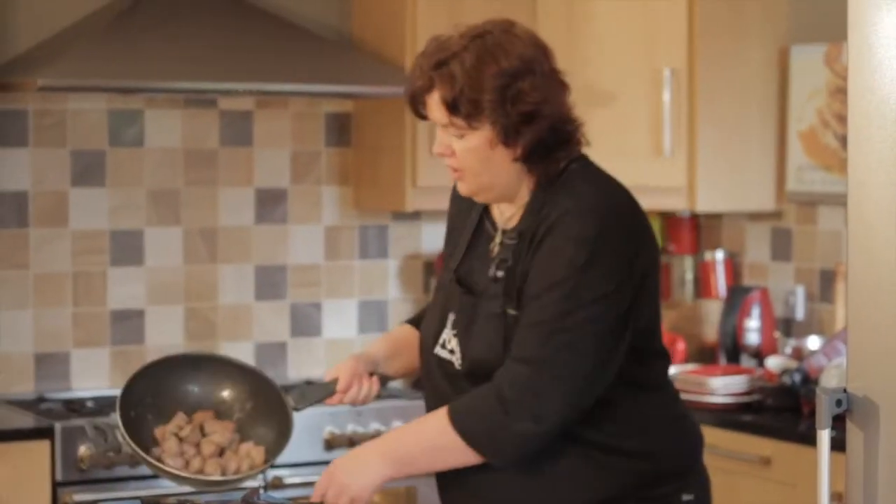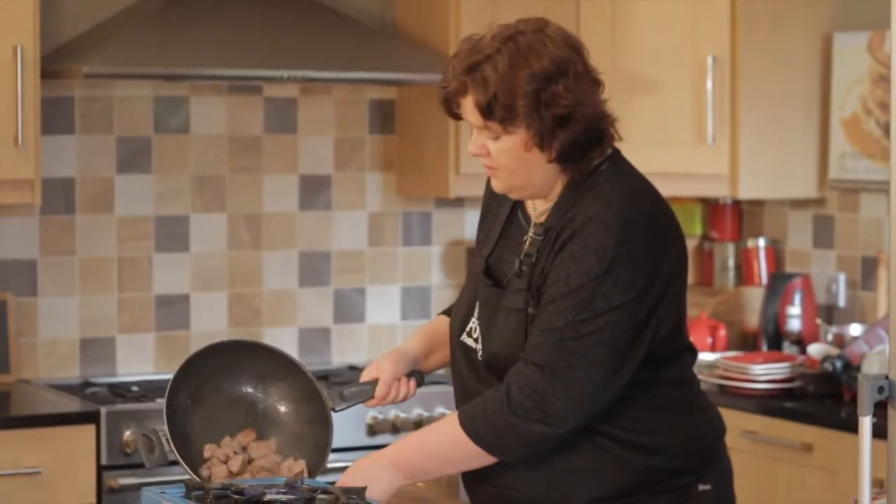With the meat now, what we want to do is take everything — all the juices, all the meat — just put it onto a plate and set it aside.